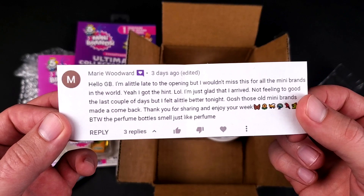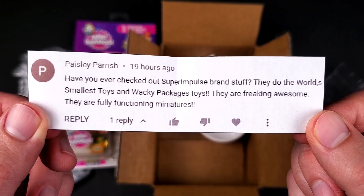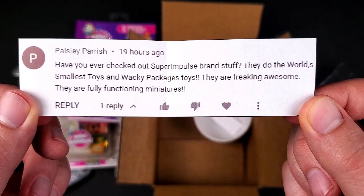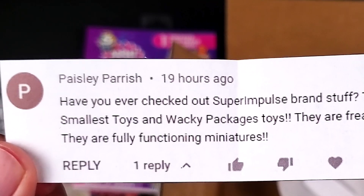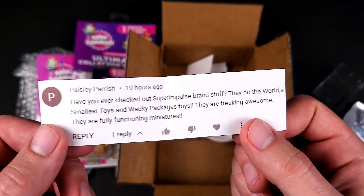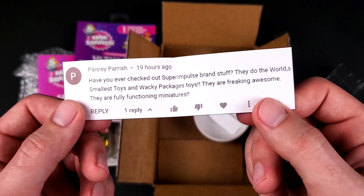Next comment shoutout goes to Paisley Parrish: 'Have you ever checked out Super Impulse brand stuff? They do the World's Smallest Toys and Wacky Packages toys. They are freaking awesome — they are fully functioning miniatures.' Paisley, I didn't hear about Super Impulse specifically, but I did hear about the World's Smallest Toys and Wacky Packages. Maybe I'm gonna do some of that in a future video — if you guys would like to see that, let me know in the comments.